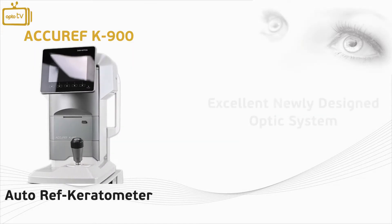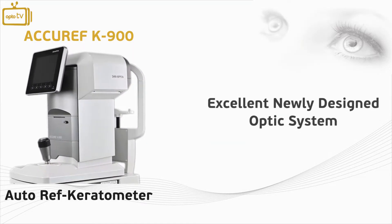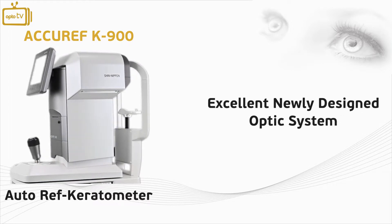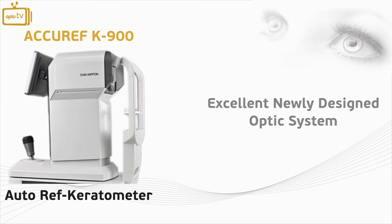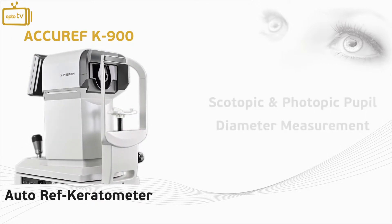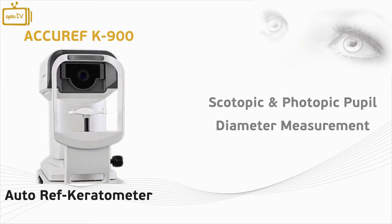The instrument has an excellent newly designed optic system manufactured in Japan, which offers high accuracy measurements at a minimum pupil diameter of up to 2 millimeters. The K900 allows the user to capture both scotopic and photopic pupil diameter measurements.